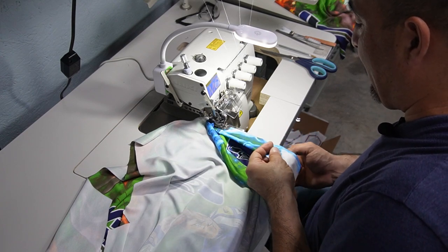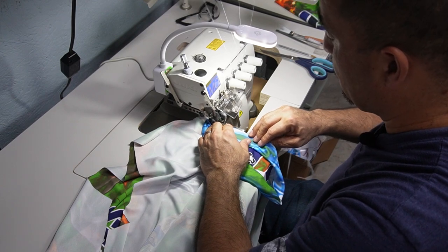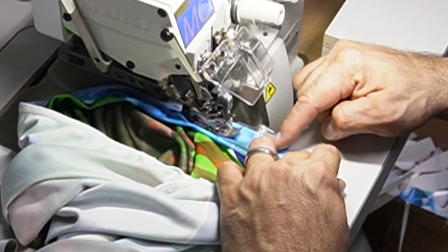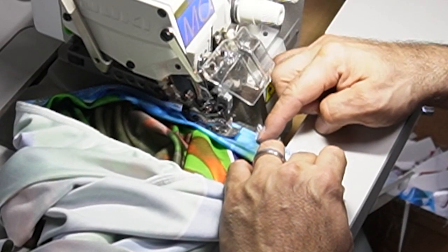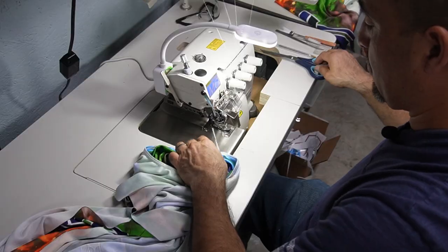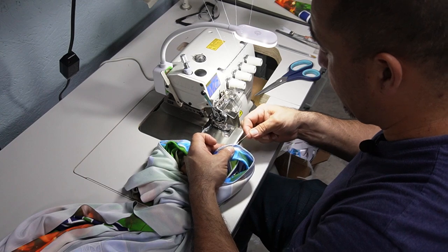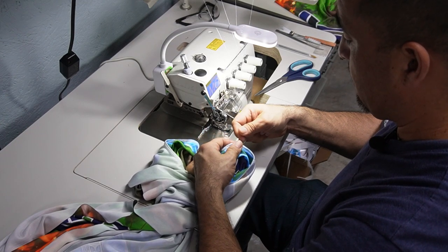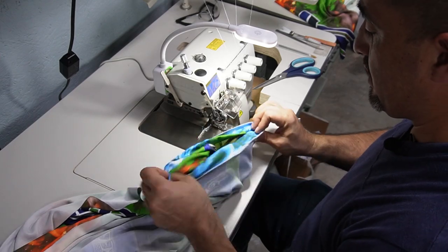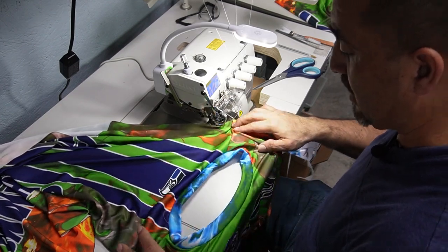Pulling on the neck a little bit — not too much, just a little — because remember the neck is smaller than the shirt itself. When you get to where you started, sew about an inch on top of the original stitching, then pull it out. Pull on both of the longer threads to tie off the stitching, then cut it. There you go — the neck is sewn together and here's what your shirt should look like right now.